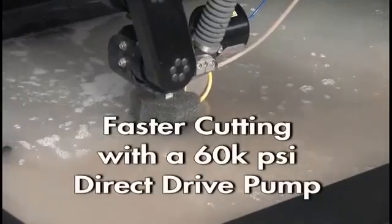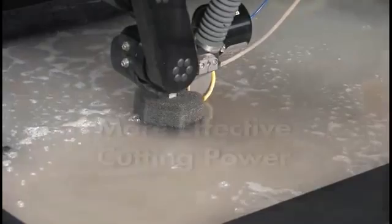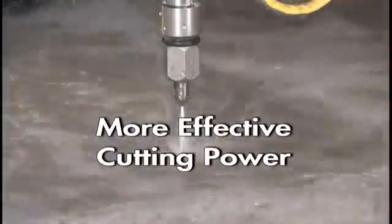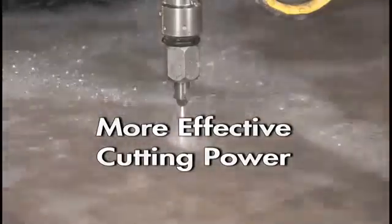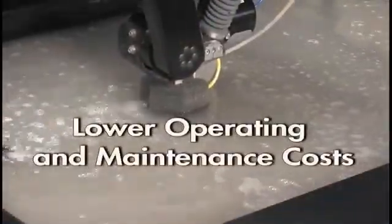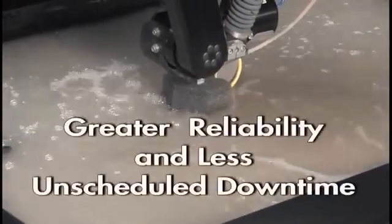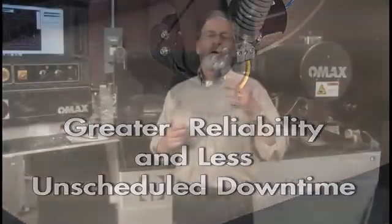So the bottom line: we can get faster cutting with an OMAX 60,000 PSI direct drive pump — with the same motor size and abrasive flow rate as a 90,000 PSI intensifier — because it puts more effective cutting power to the nozzle. In addition, you get lower operating and maintenance costs, and equally important, greater system reliability and less unscheduled downtime. OMAX is committed to truth in technology. Ask us for a test cut and let us prove it.